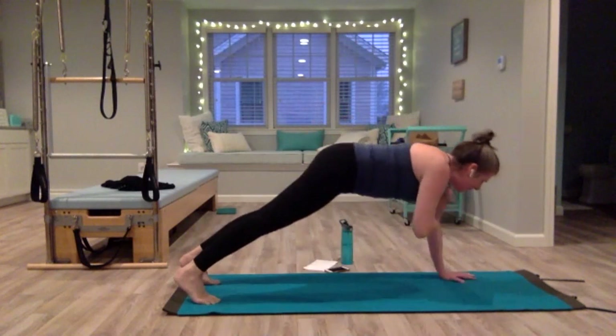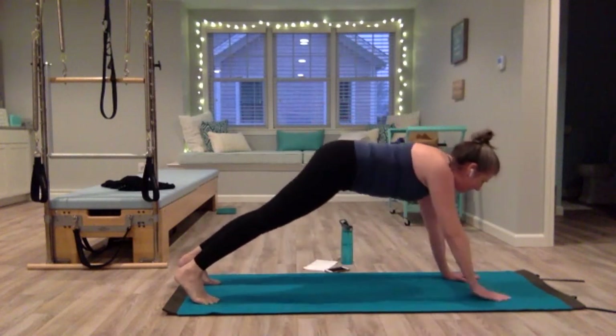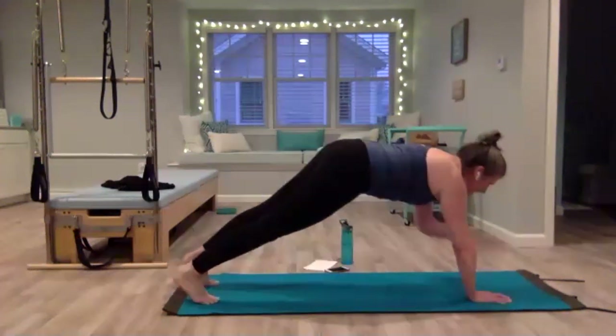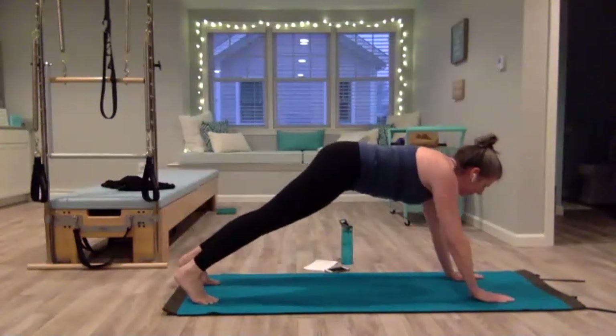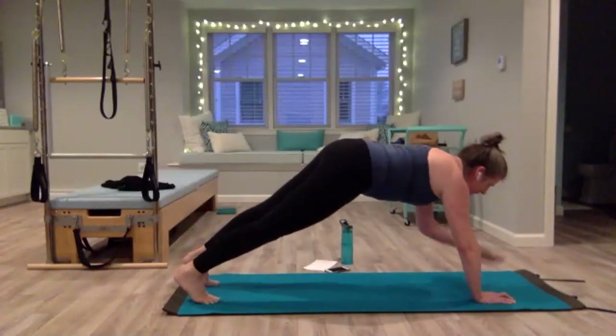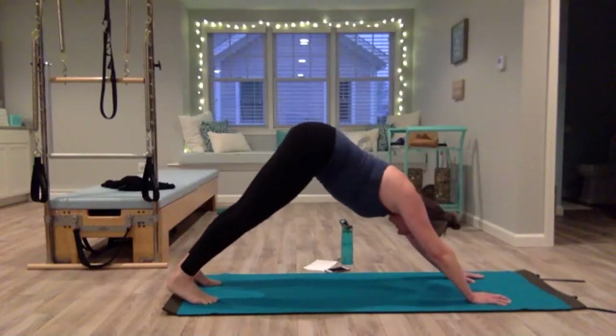So we're in a plank — tap the shoulder, bring that hand down. Tap, lower, tap, lower. Lift your belly, really use your core to stabilize. Four, three, two, one — hold your plank, come up into down dog again.